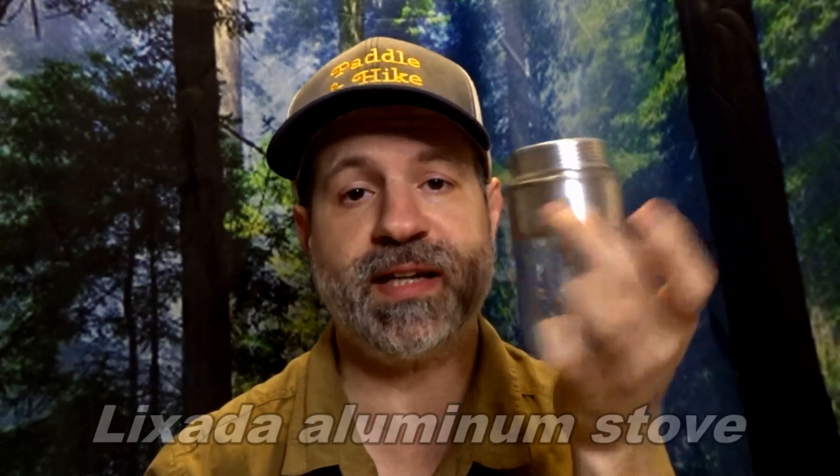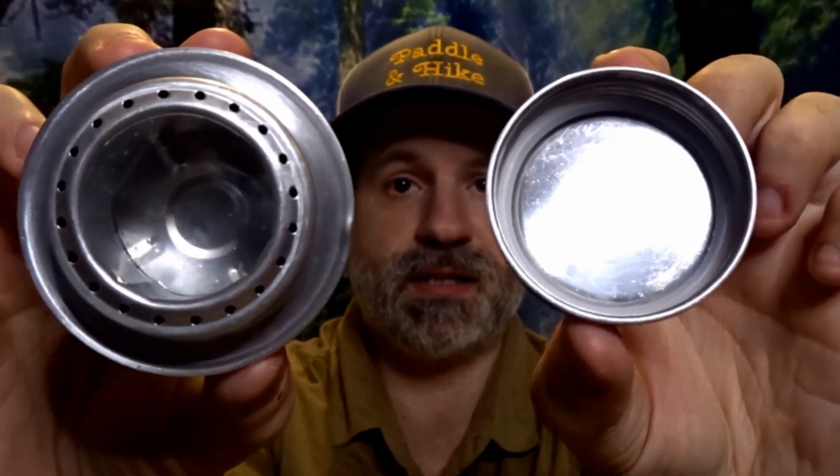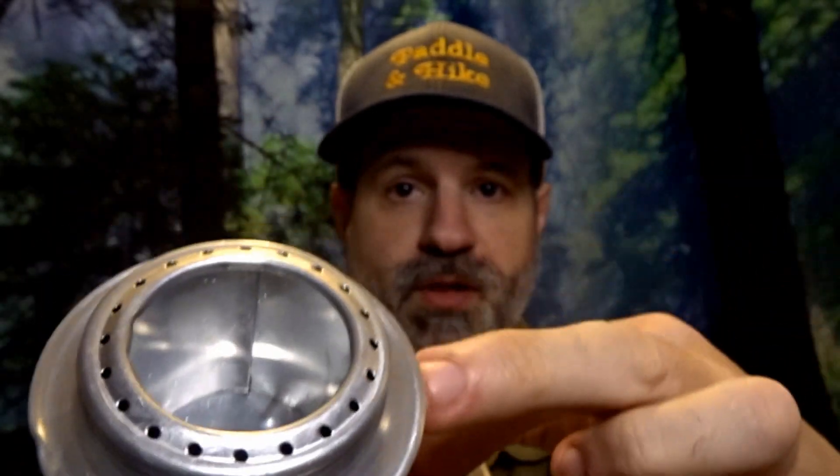Starting with the aluminum one — the Luxata — it comes with a lid. You can unscrew the lid like this, and you have the stove with holes all around, but only here.